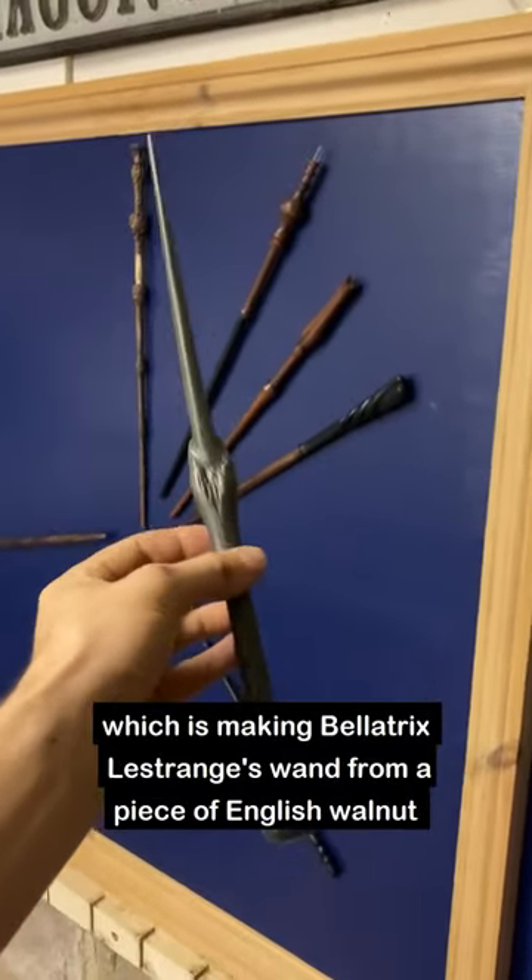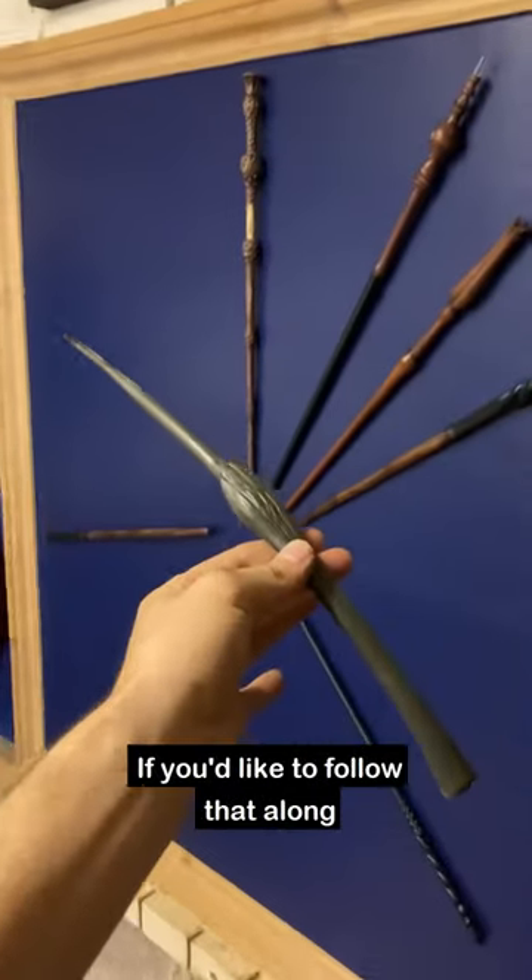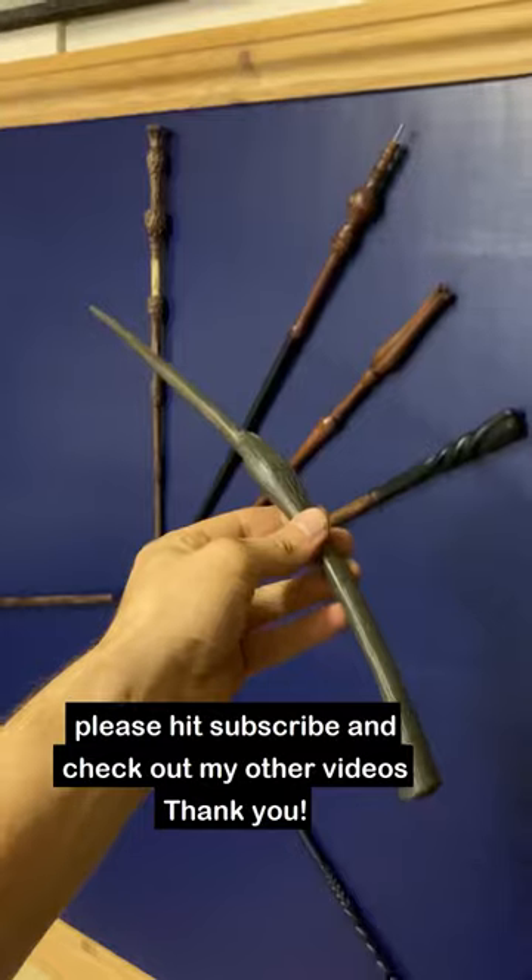I've just started filming my next video which is making Bellatrix Lestrange's wand from a piece of English walnut. If you'd like to follow that along please hit follow and check out my other videos. Thank you!